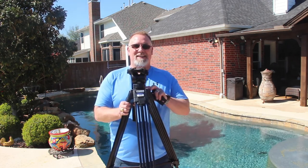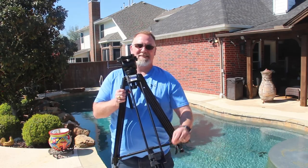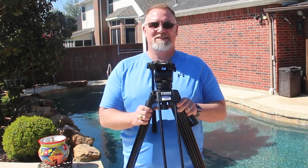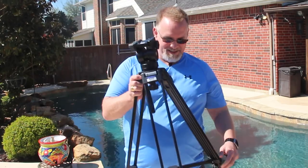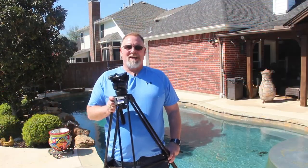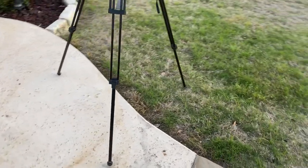Next, you'll extend the legs of the tripod to the desired height for the shot. Open the latches that release the tensions on the legs and extend the sections to the desired height. Start by extending the thickest sections first, as they will provide more stable support than the thinner segments. You will need to be sure the legs are secure. If you're on an uneven surface you'll have to readjust the legs until you get the length just right.